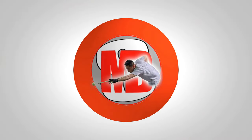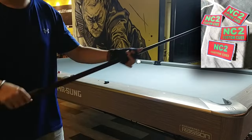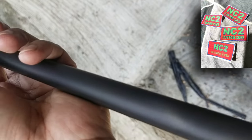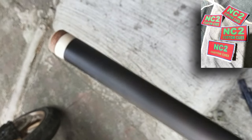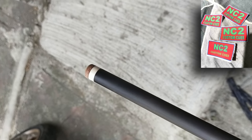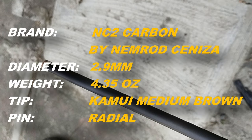What's up guys? Ito na po ang kiniintay ninyo — ang mga nagtatanong ng affordable carbon fiber na quality. Ito na po ang bagong labas ni Sir Nemrod: NC2 Custom Q's Carbon Fiber Shaft. Ang bagong labas niya po ay 12.9mm. Ang dating product niya ay nasa 12.5mm. NC2 Carbon by Nemrod Sinisa, diameter is 12.9mm.